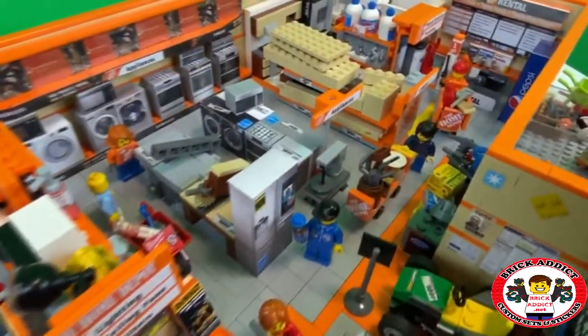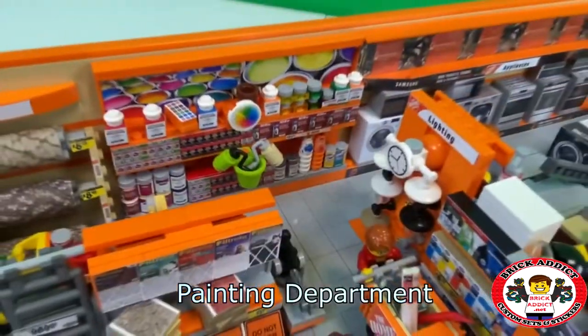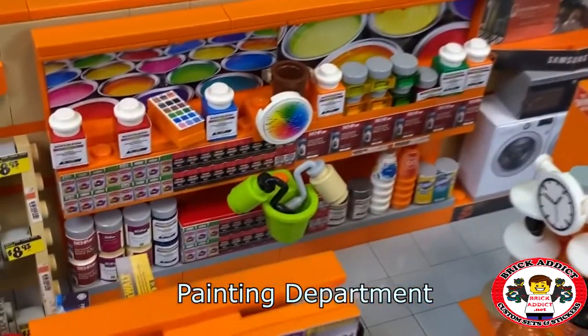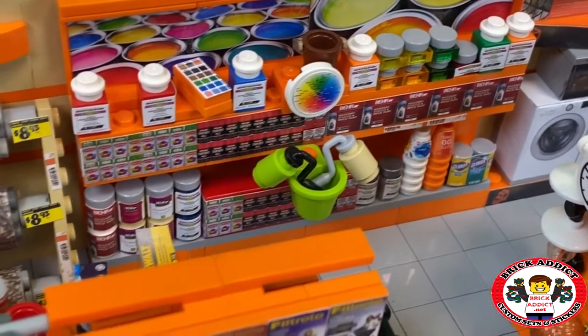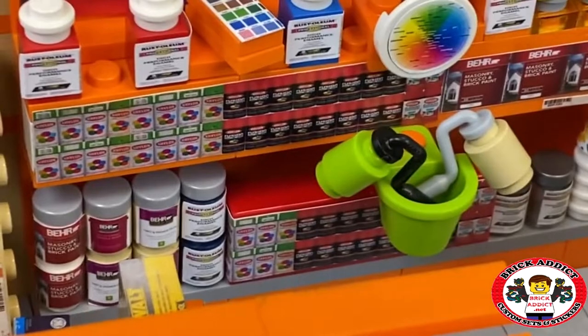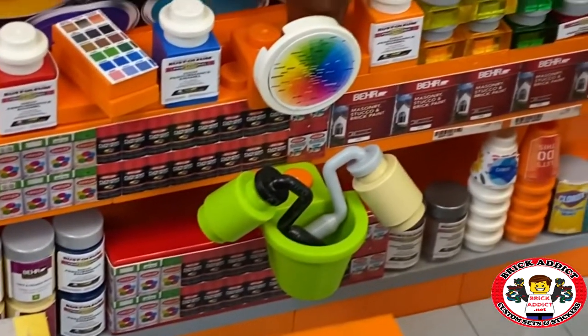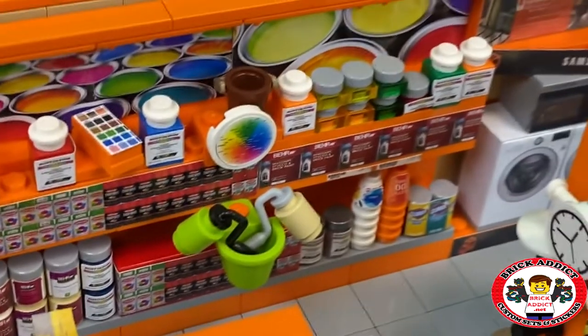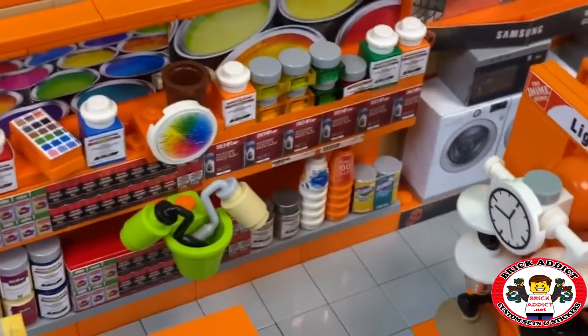Looks like the line's starting to form right there. Let's check out painting. The painting section's got lots of gallon jugs, pints, things like that. Tons of Behr paint, Rust-Oleum, a bunch of spray cans, even has a color palette there.